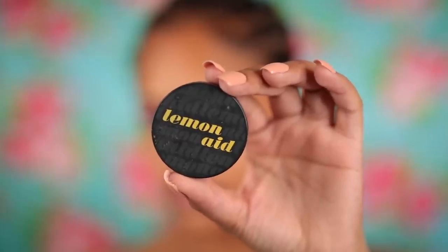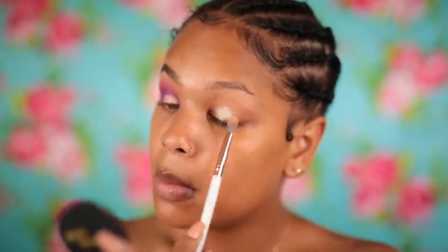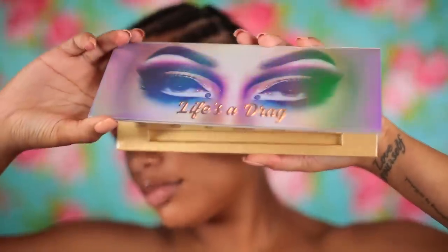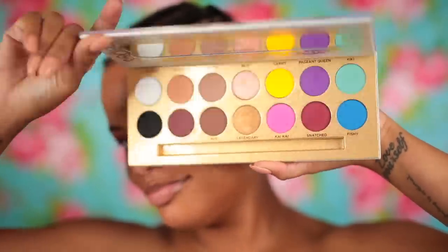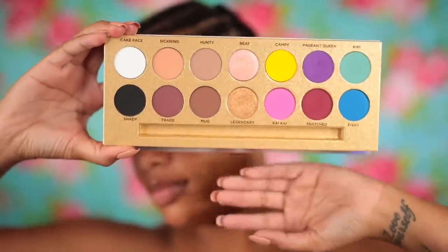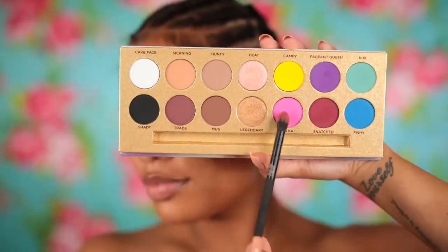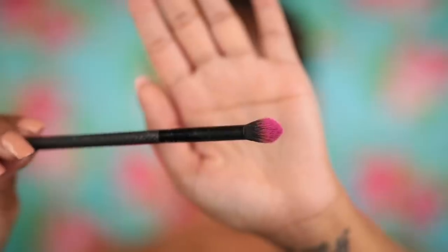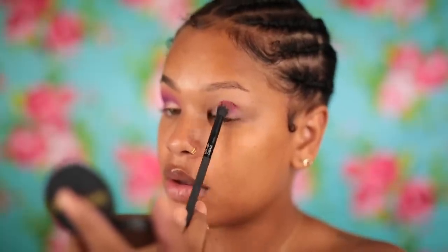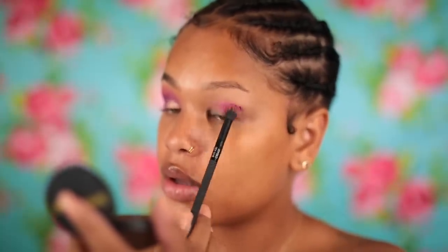First I'm going to take my Lemonade Eyeshadow Primer by Benefit and use that to prime my lids, just applying it with a fluffy brush. Then I'm going to blend the rest out with my finger. Then I'm going to take my Life's a Drag Palette. The brush fell out — that's why I made that face. It's so pretty. You can see I already touched the purple and pink from my other eye. So I'm going to take this pink shade and apply it with a fluffy but tapered brush all over my lid.